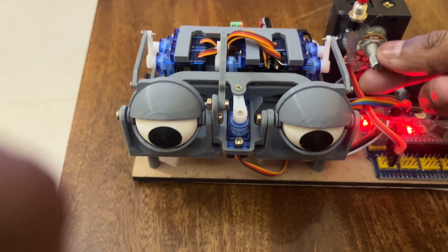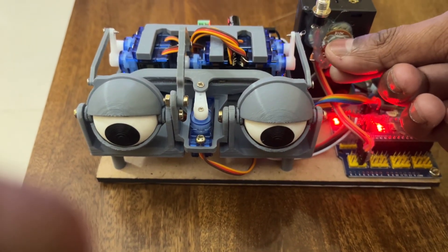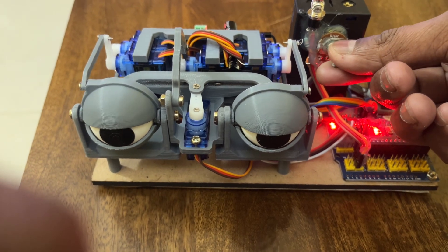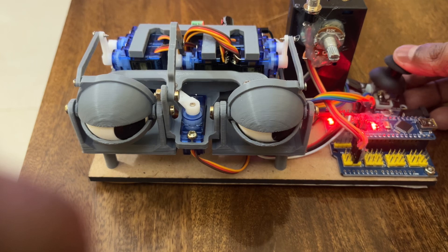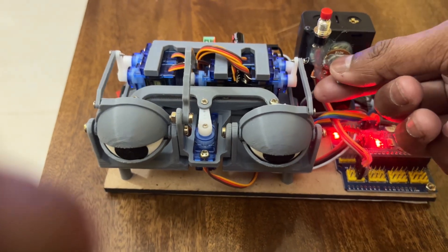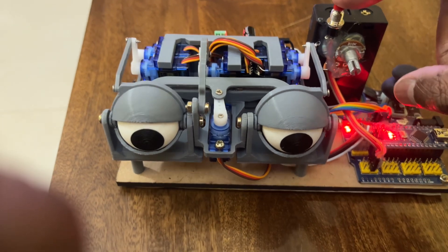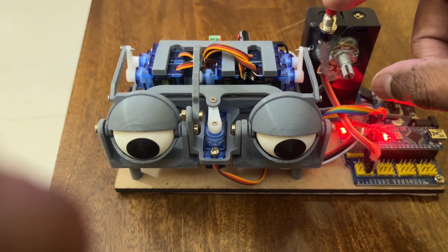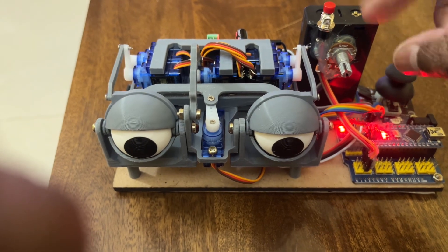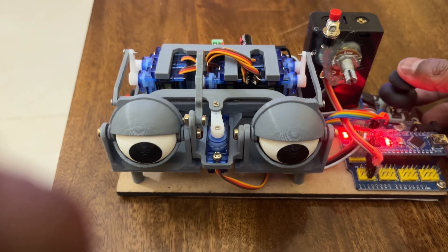With the potentiometer you can control the width of the eye opening. You can reduce the width and operate it like this as well — I just kept it to the maximum. The push button is basically a trigger: in case there is an offset in the servo, you can just reset it. Press once and it resets to the original position.